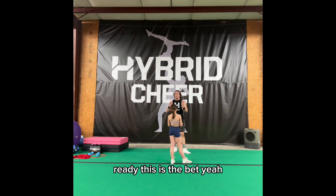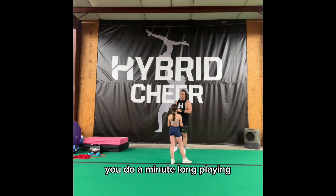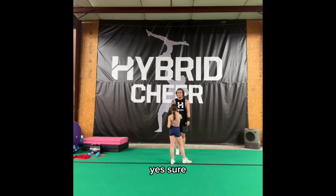Okay, ready? This is the bet. If we hit it this time, then I'll do a minute long plank. Oh no. If this one falls, you do a minute long plank. Do you accept the terms and conditions of this bet? Sure. Ready? Yeah.